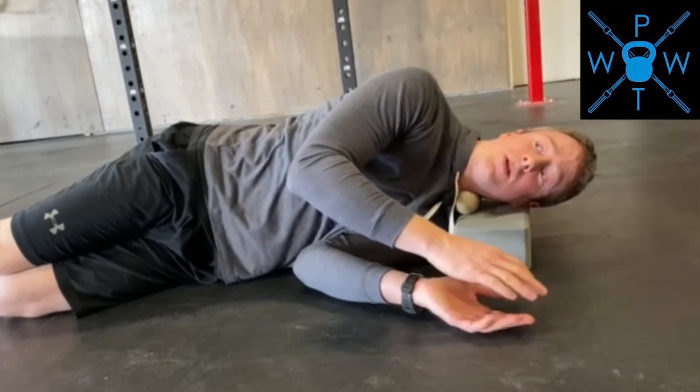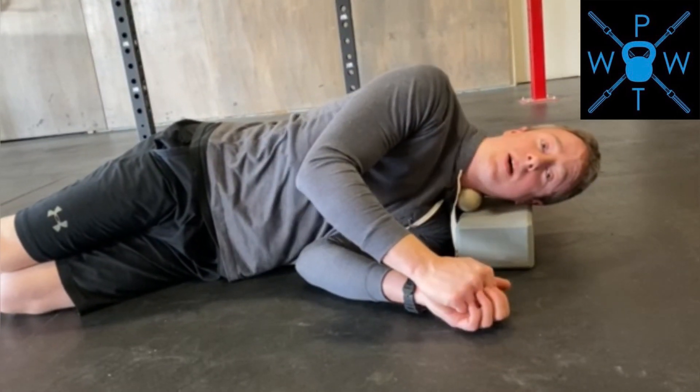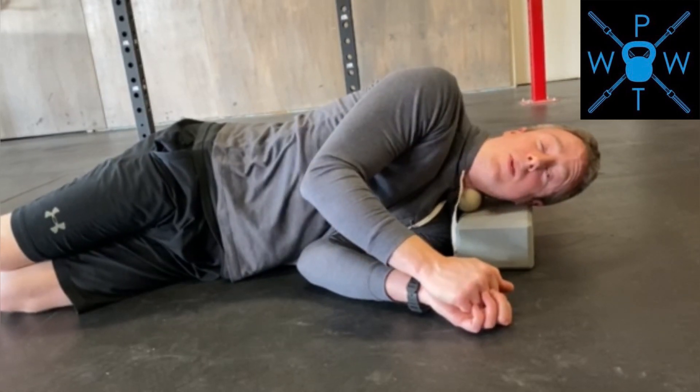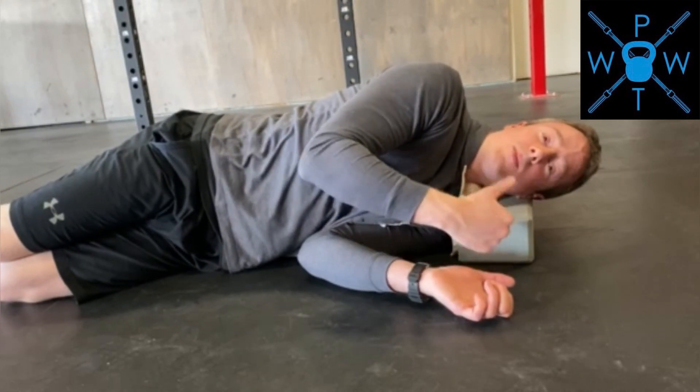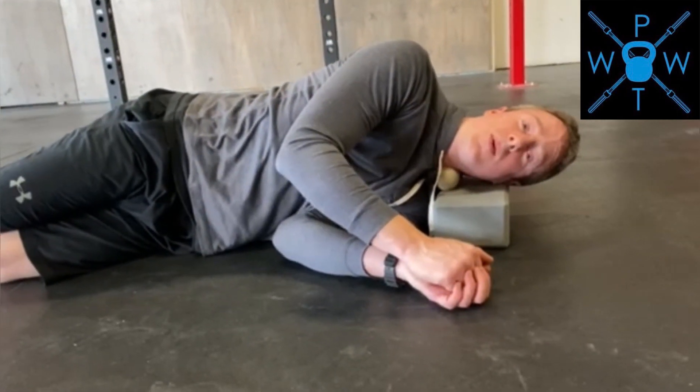You want to make sure you're keeping your shoulders down and you're not shrugging into this. You also want to make sure you're not gritting your teeth or flexing your neck in any way. So it's going to be relaxing, putting a little bit of pressure on your neck, breathing through your belly.